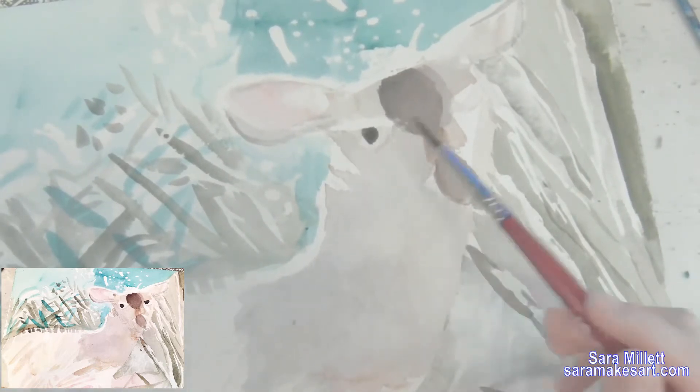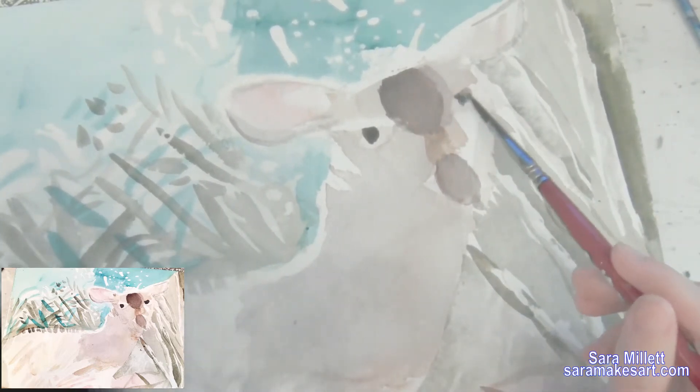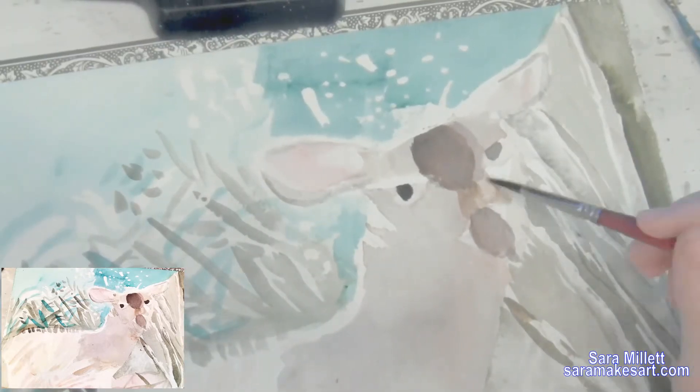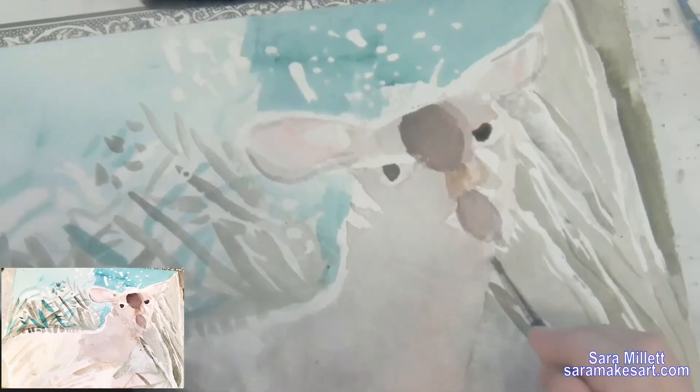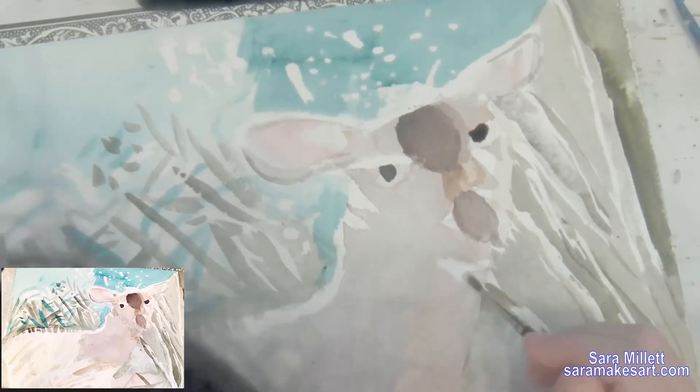I'm finally giving her some pupils. Just doing little touch-ups — a little around the ear, a little around her cheek, a little around her shoulder — just to fill it out a bit more, because leaving this much white showing is a bit bizarre.